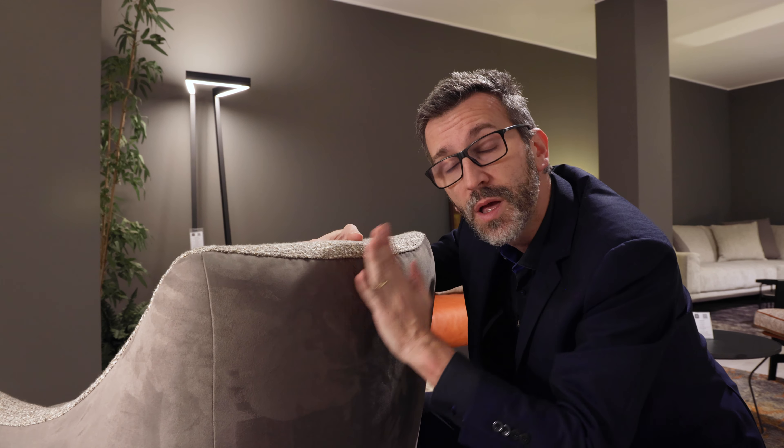Ambassador is a very high-end microfiber — some call it faux leather or Alcantara, but technically it's a microfiber. It's so thick it's nearly one millimeter — actually 0.75 millimeters — which is indeed substantial.